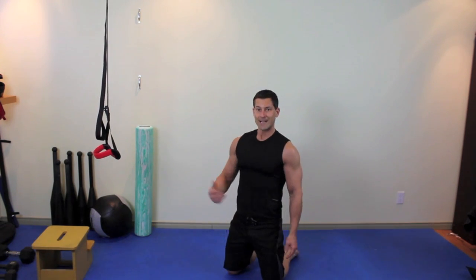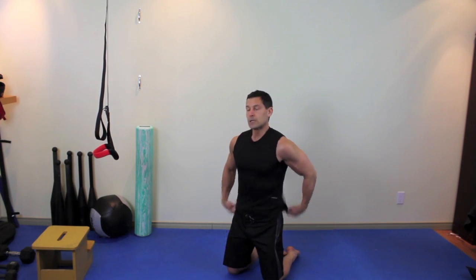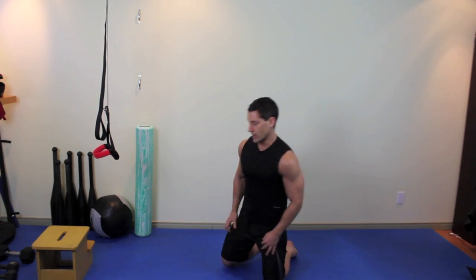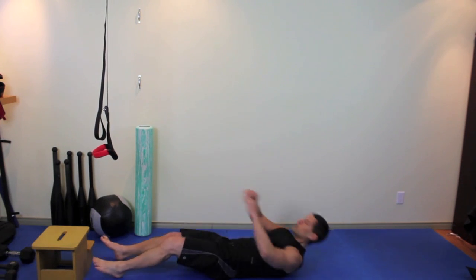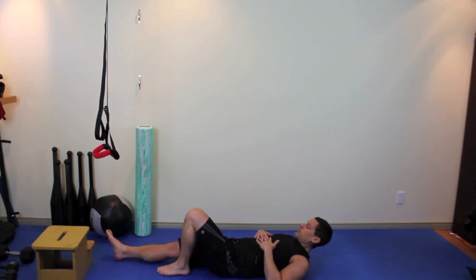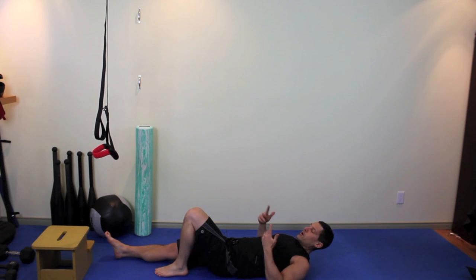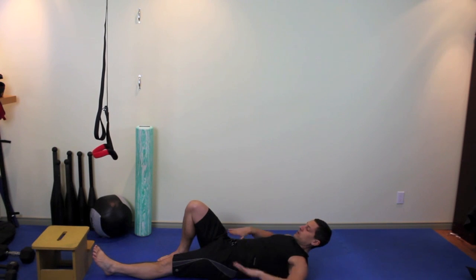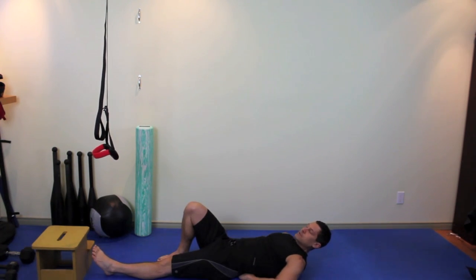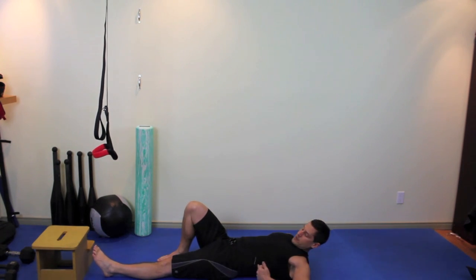Once you've done that, the second movement in our circuit is going to be the McGill Crunch — invented by a guy in Montreal. Lie flat on your back, bend one knee, keep the other straight. You're going to do about half your reps — 10 to 12 reps in total — then switch so that we stay equal. Put your hands flat on the floor, slide them under your back, elbows down on the floor, and you're going to pretend that you're hinged right under your ribcage and everything is going to move from that point.